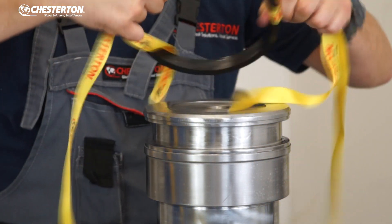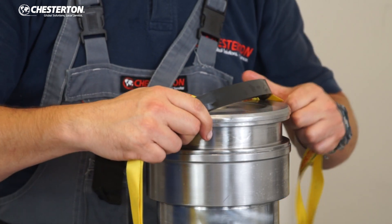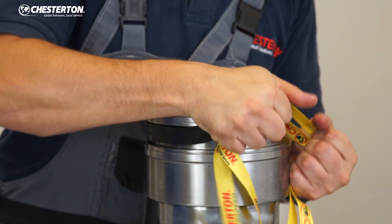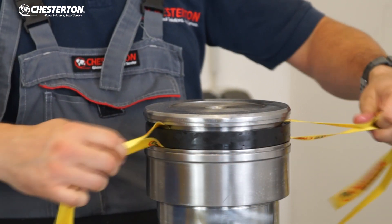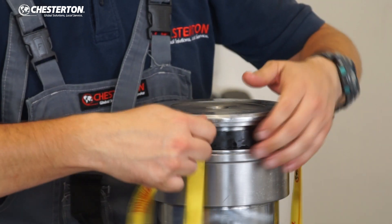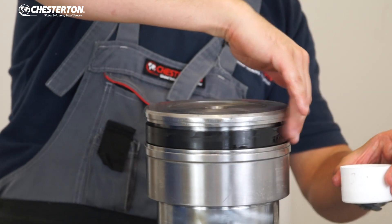Put the straps inside the seal. Pull the straps strongly to stretch the seal around the piston. Ask for support if a second person is needed. Remove straps slowly and gently to avoid damaging the seal. Then lubricate the installed rubber energizer.